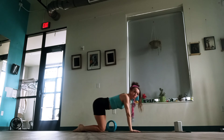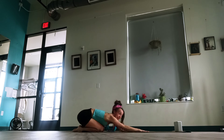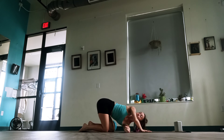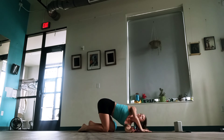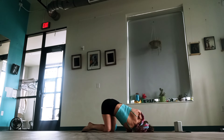Great job. Exhale. Sit those hips back to heels. Catch your breath. Let's take that little thread-the-needle that we do in yoga. The left arm is going to come up and thread on your right — just stretch out between those shoulder blades. Great job. Breathe in, exhale. Switch — take the right arm up, thread on your left. Breathe in, exhale. Stretch out between those shoulder blades all the way down.